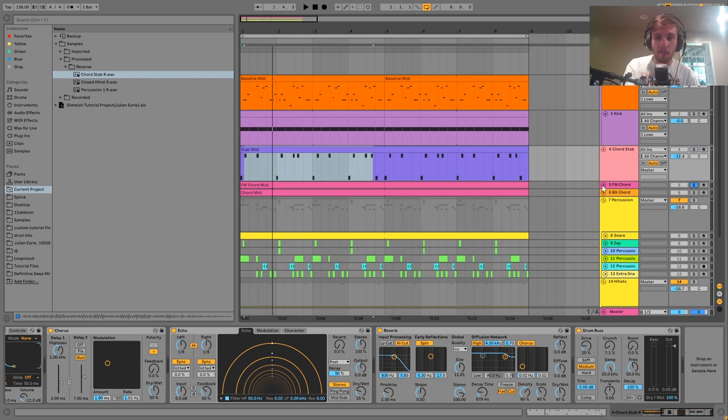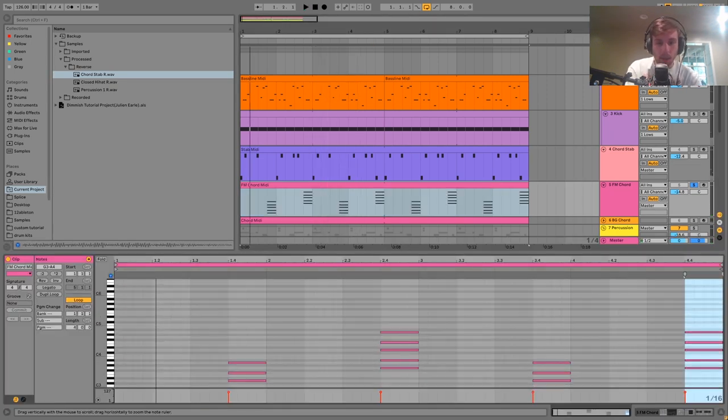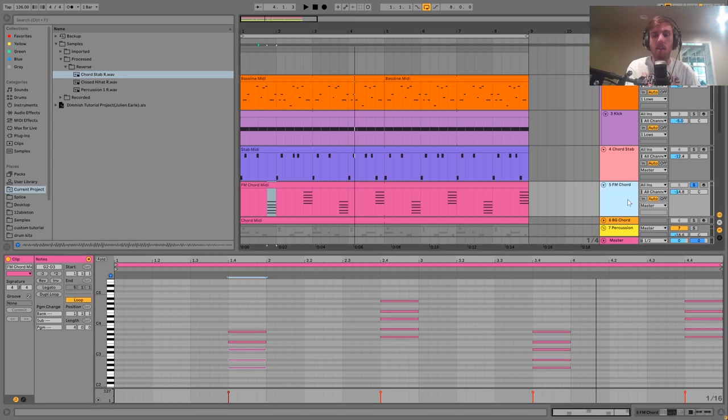Then we have the FM chord. We're in the key of G minor, and these are just playing G minor chords — the same chord each time, with the second time an octave up. We have our G minor chord — those three notes — and then a minor 7th and a 9th on top, making G minor 9 chords. These are really good for the style; using a minor 7th or minor 9th rather than a basic minor chord gives you that more jazzy, deep house sound. By jumping between octaves you also get some variation.